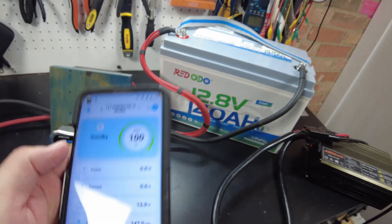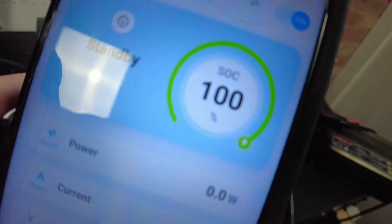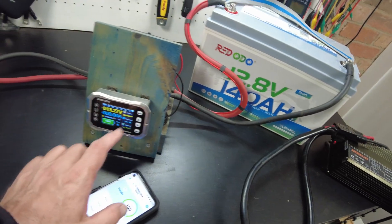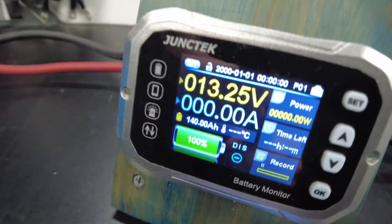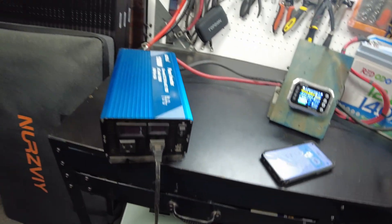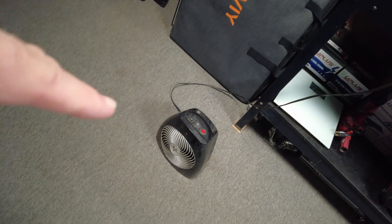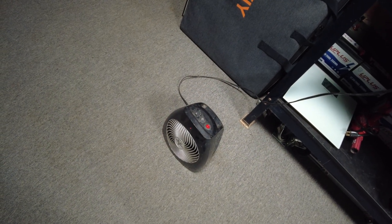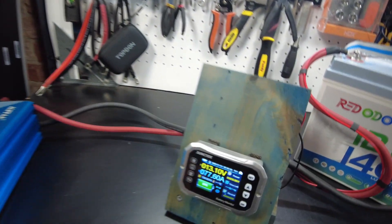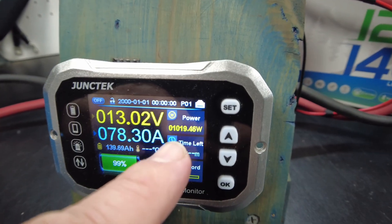The battery is now 100% charged — the app is showing state of charge at 100 percent. I've got my shunt hooked up and set as a 140 amp hour battery. Let's go ahead and turn the inverter on. I'm using a heater as the load — it's getting cool outside — and we are now pulling about a thousand watts.